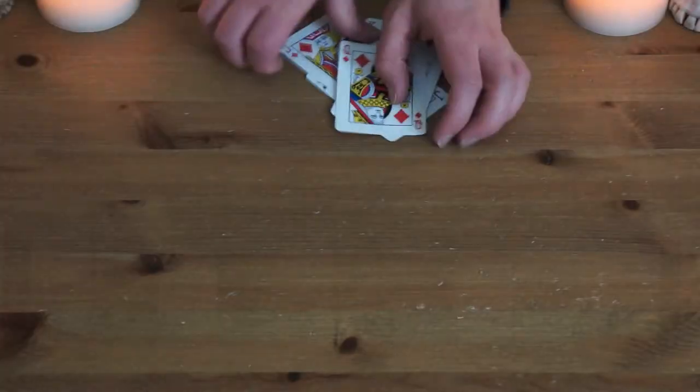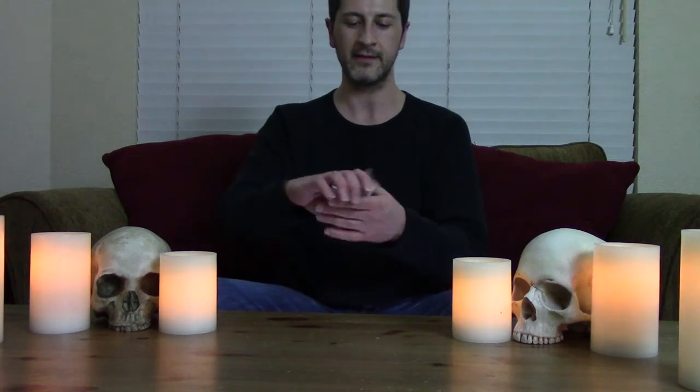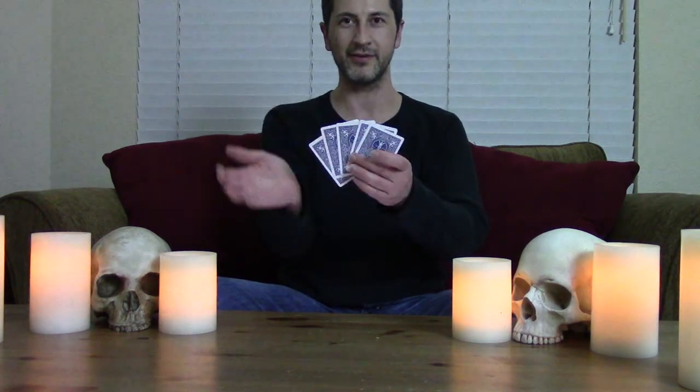I think I know which one you picked. That's the one that you picked, leaving these ones. Alright, let's see how I did.